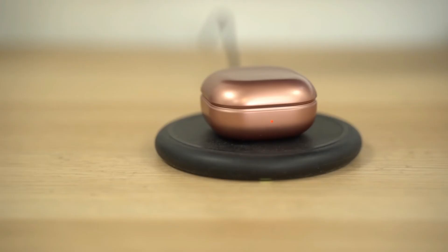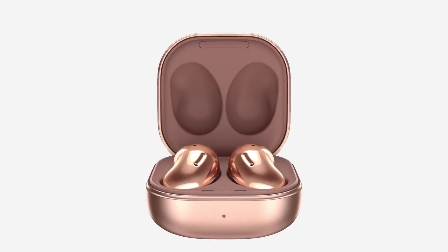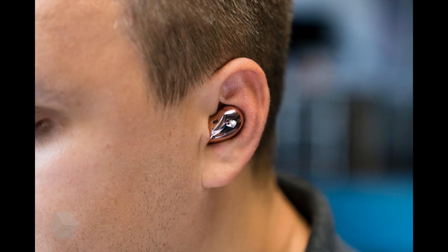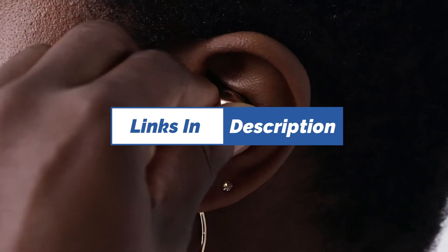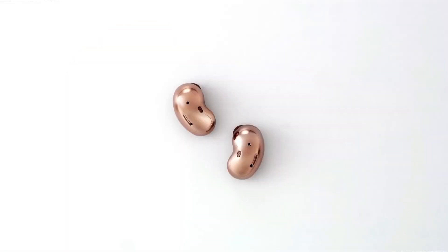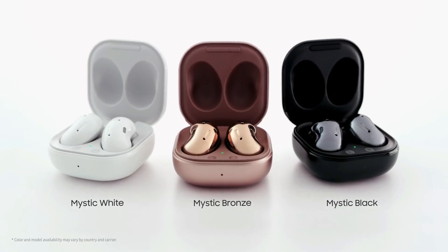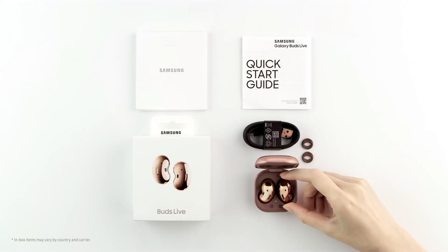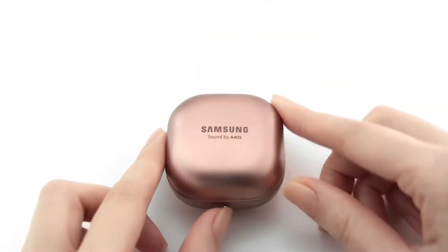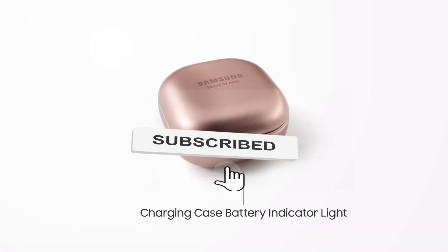The Samsung Galaxy Buds Live has an absolute ton of features. While they may be missing a small number of features, Samsung's strategy of including everything it possibly can in its products is sure to attract plenty of customers, especially if they already own other Samsung products. If you're interested in the Samsung Galaxy Buds Live, Samsung offers them in three color variants: Mystic Bronze, Mystic Black, and Mystic White. Thanks for watching — if you liked this video, please hit the subscribe button. See you in the next video.